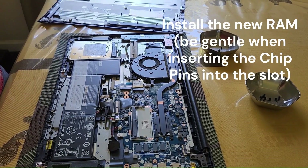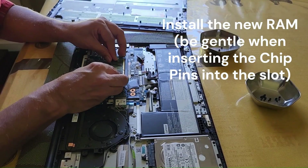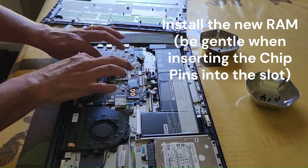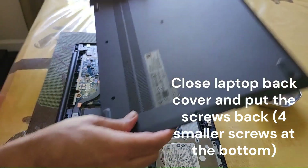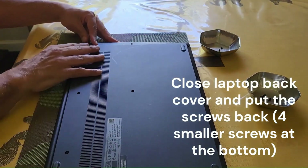Now I've got the new memory and I'm going to install it. This part also requires care — don't push it too hard. Push it slowly so that it seats properly, then press it firmly and you should hear it click. That means the installation is complete. Now close the back cover.